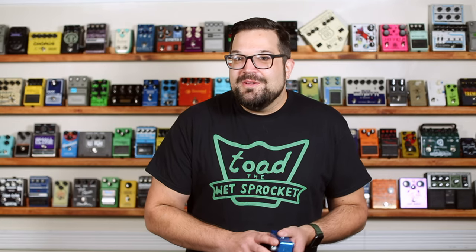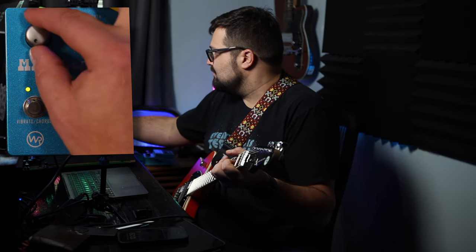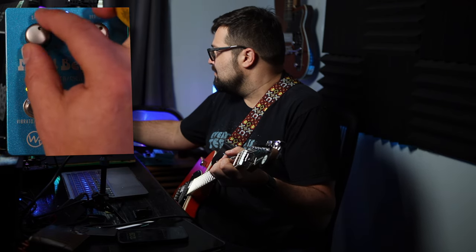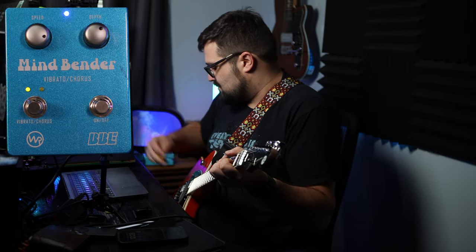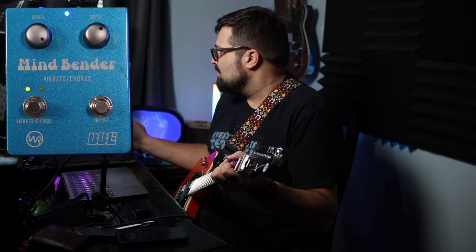One thing I really hope you noticed is just how wide a range this pedal has in both speed and depth. Just listen to the sweep of the speed knob again. And same thing with the depth knob — all the way up, it's literally going up and down a half step on either side.